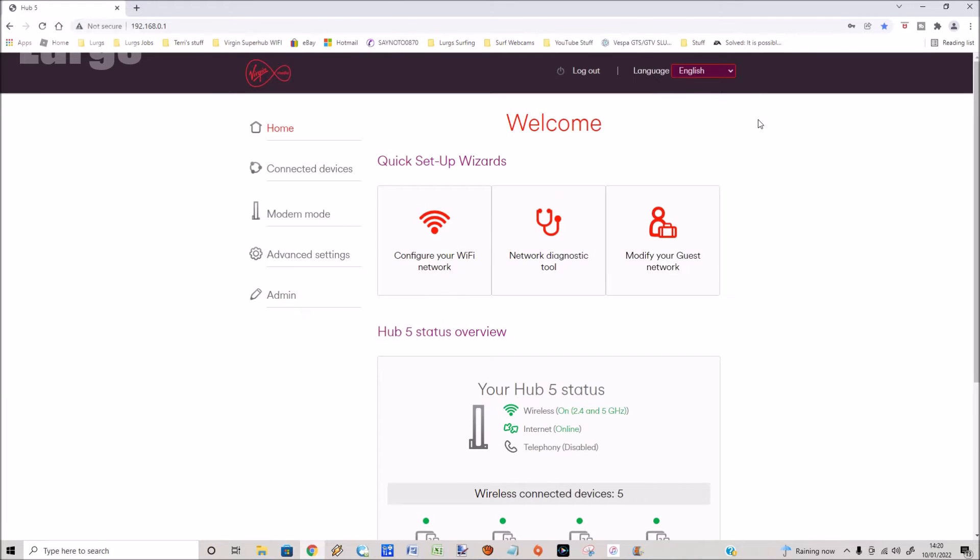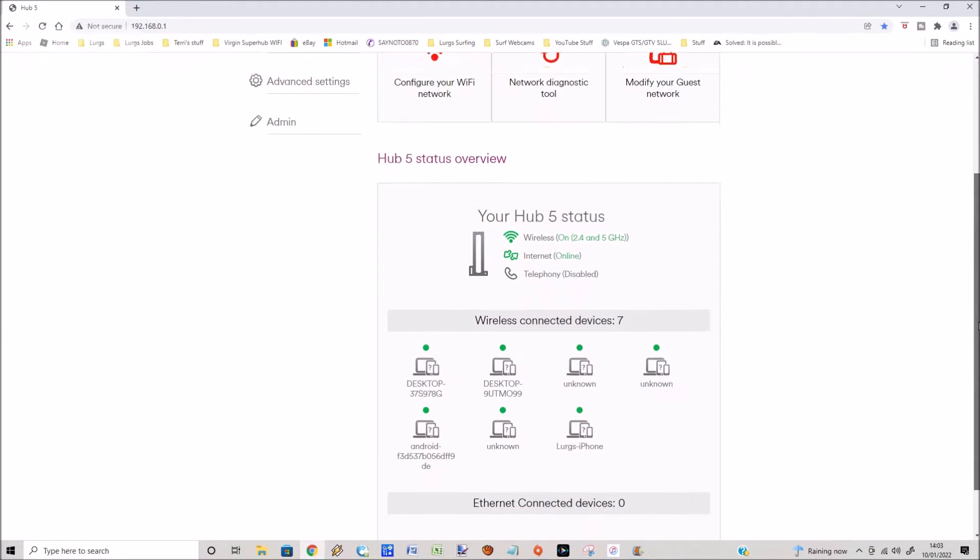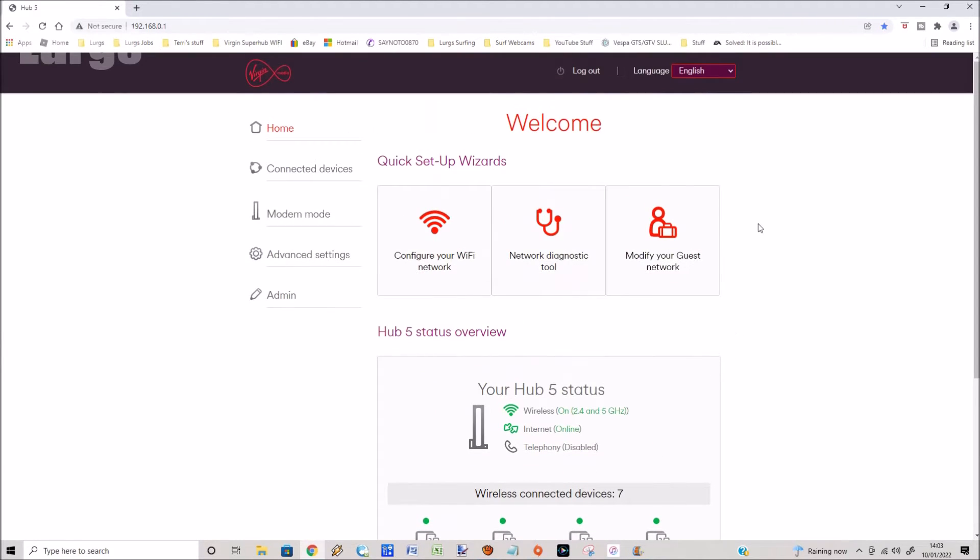This then takes you into the hub dashboard. There are many options on here which I won't go through now, but the one we're interested in is on the left-hand side. Go to Advanced Settings, select Wireless, and then select Security.